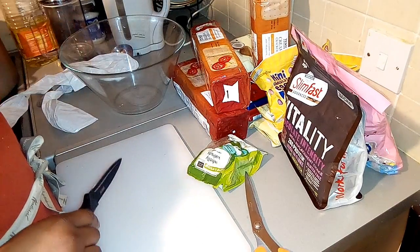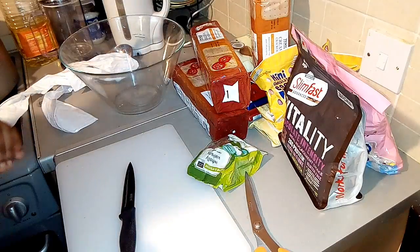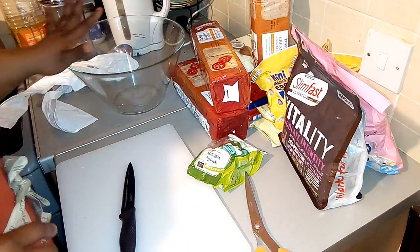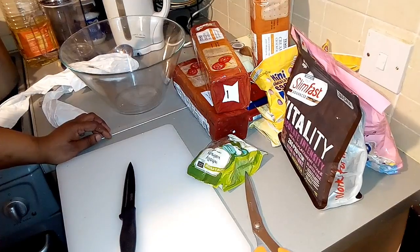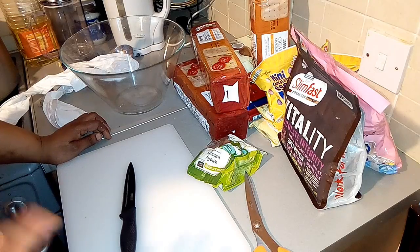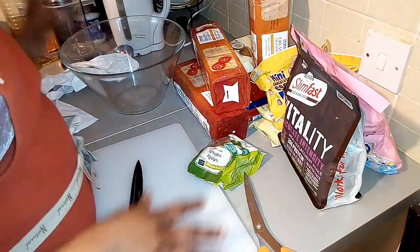Hello guys, welcome back to my channel! I'm so happy to have you all here, hope everybody is doing great. Today I want to make Rocky Road — Easter Rocky Road. The one I'm doing today we're going to decorate with mini Easter eggs.